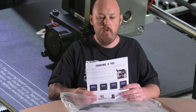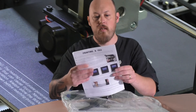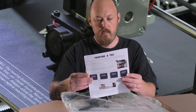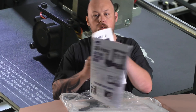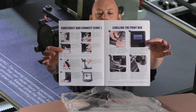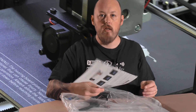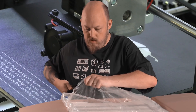On the top we have a getting started guide — package contents, how to construct, basic stuff. We don't need that. Okay, let's get this box open.